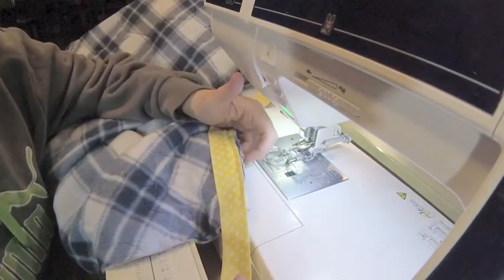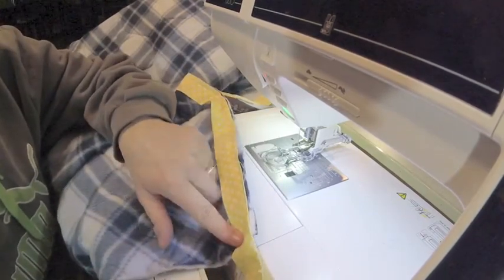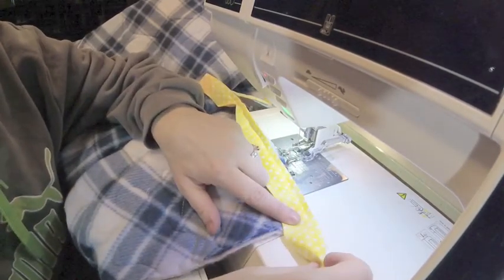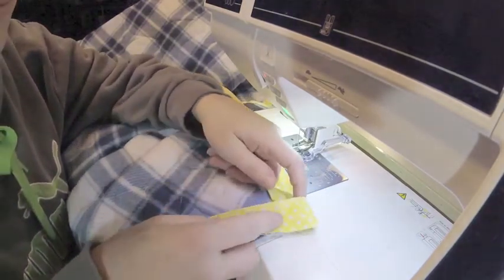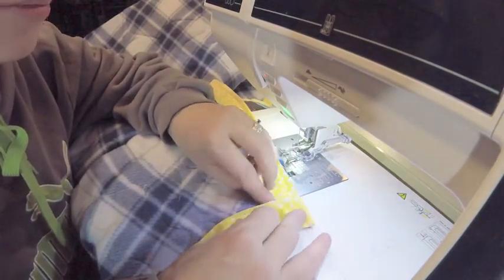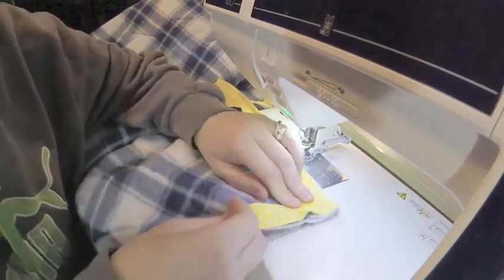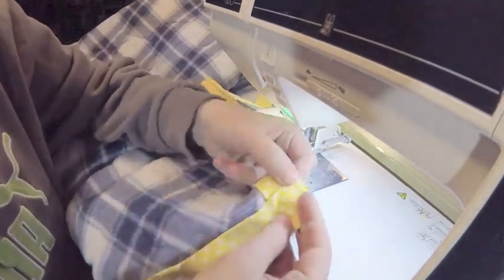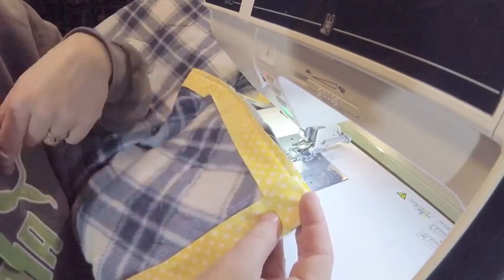I'm flat, totally straight. I'm going to miter my corners. Put my finger right here, fold it over, kind of match it up. It should match up here and it should match up in the corner. Let me see if we can get a really good shot of that. All you see is this one folded over, because underneath...